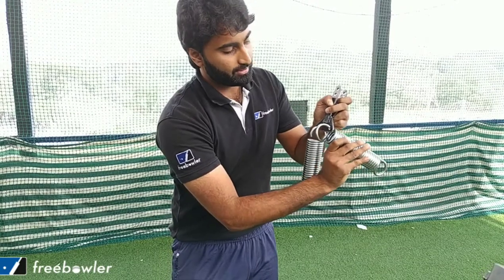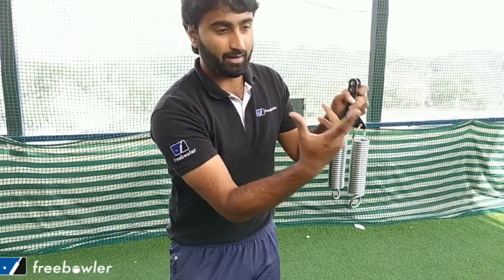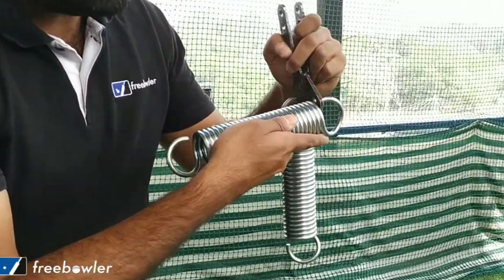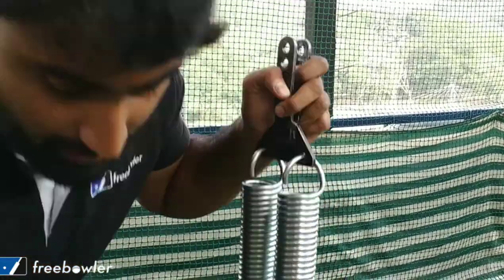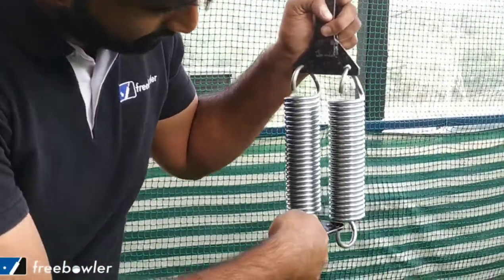Make sure the other spring is also aligned in the same direction — not with the two hooks pointing in opposite directions, but in the same direction. Once that's done, the last step is to connect the other end of the spring cable connector.